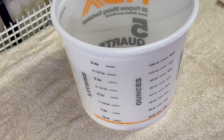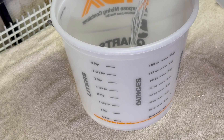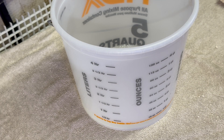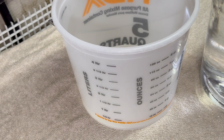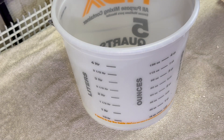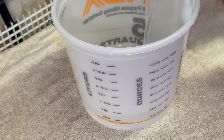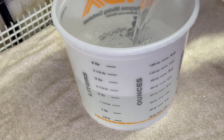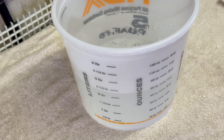For the vinegar cure, we pour one pint of vinegar into the bucket, then add four pints of RODI water — a four-to-one ratio. We then take our white zip-tied rock and put it in, giving it a little swirl.